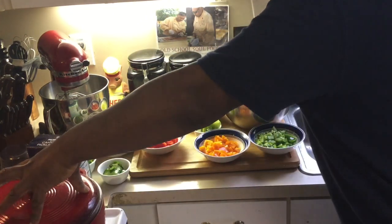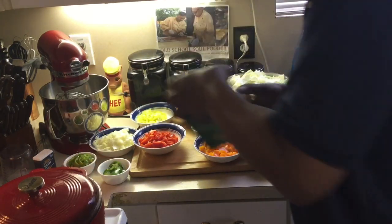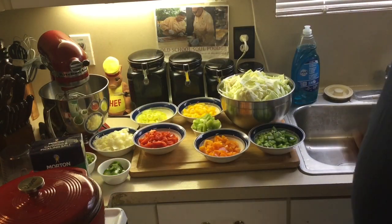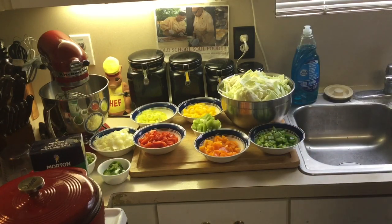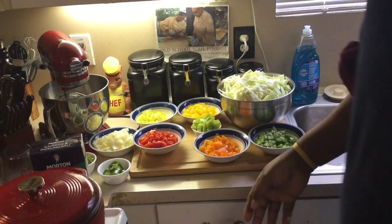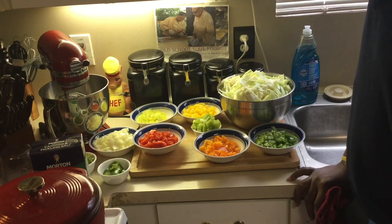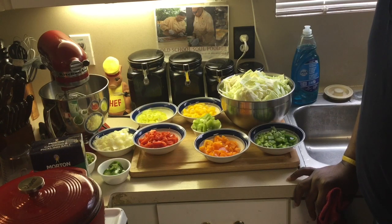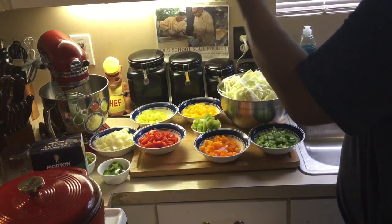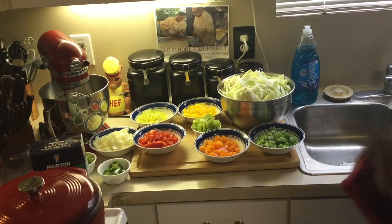I'm going to add my pickling salt — not kosher salt, I got canning pickling salt — along with mustard seed and celery seed. I'm going to let that set for about four to five hours to draw all the liquid out of the vegetables. Then I'll make a brine out of apple cider vinegar, white vinegar, brown sugar, and white sugar, and let it cook for about an hour until it gets really tender. I'll be right back after it sits.